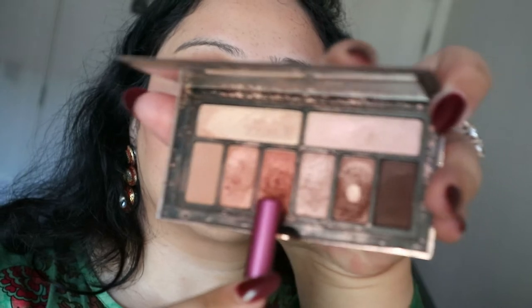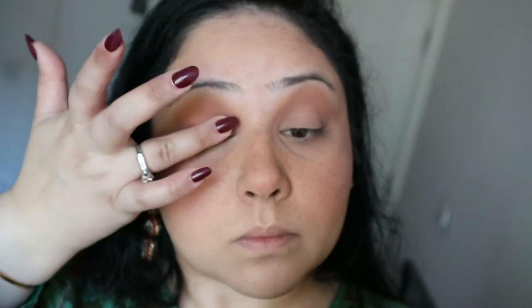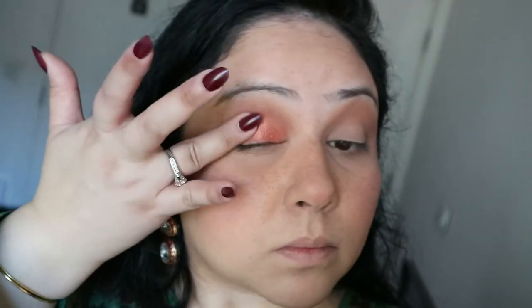I have slightly hooded eyes so I usually make a slightly higher crease so that when I open my eyes you can see the eyeshadow. I'm using that in my crease and blending it all in. Then I'm taking a beautiful rose-gold coppery shimmer shade and using my fingers to pack that all over the lid — fingers give more punch than a flat brush with this shade.